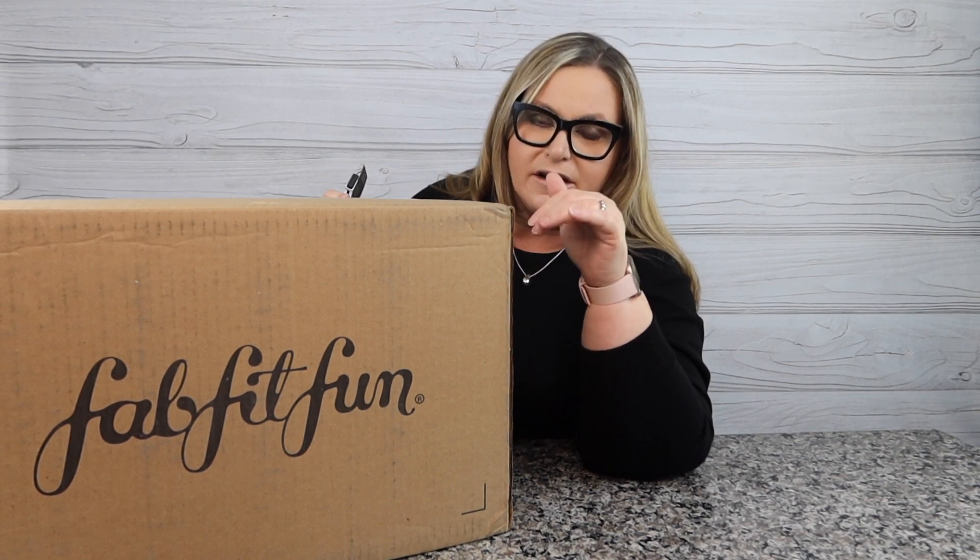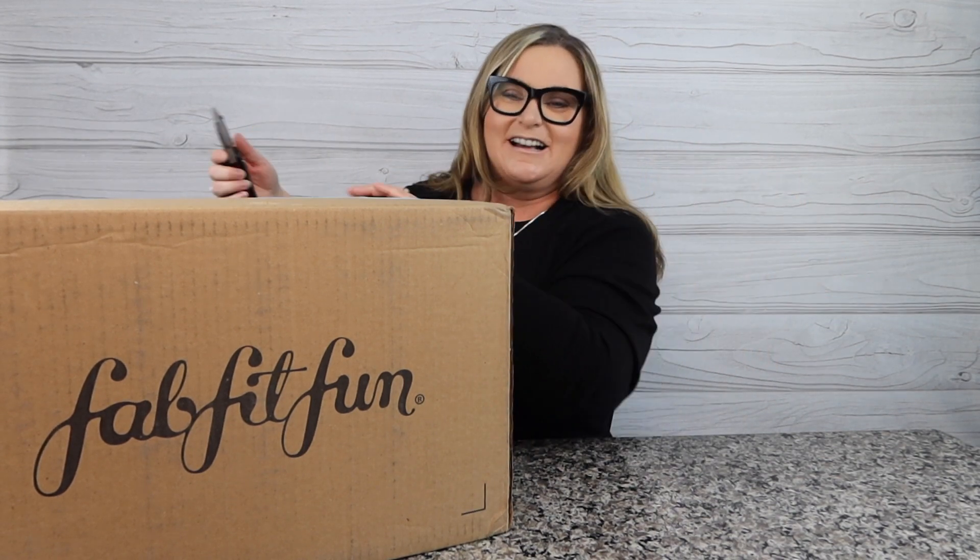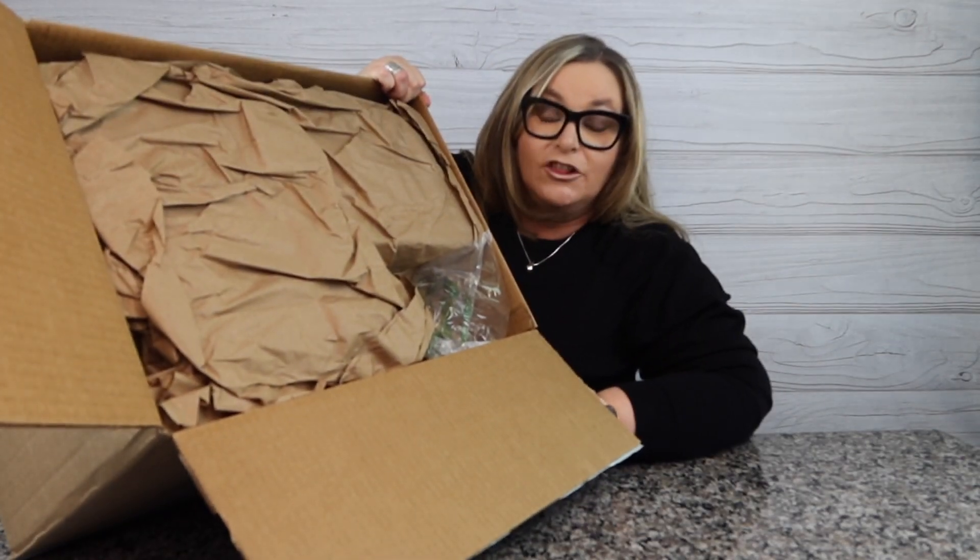So it's finally here, and it actually came really quick — the spring box of FabFitFun! We are going to get into it, see the customizations that I picked out. I know I have a couple items that are not here because they're being drop-shipped, so let's just dive right in and see what we got in the box.